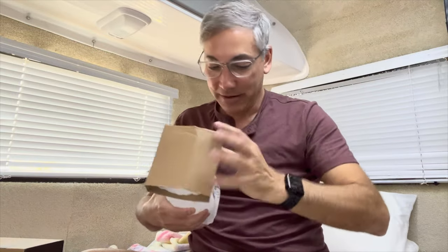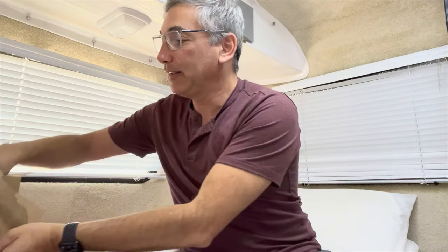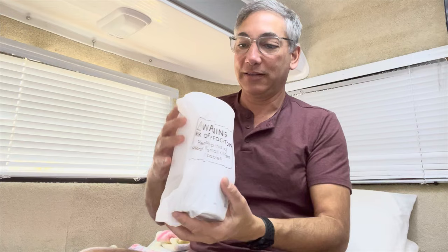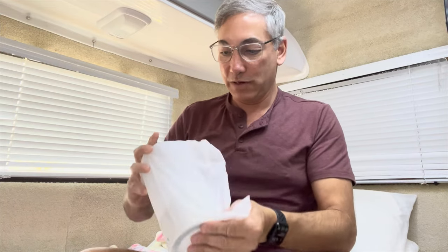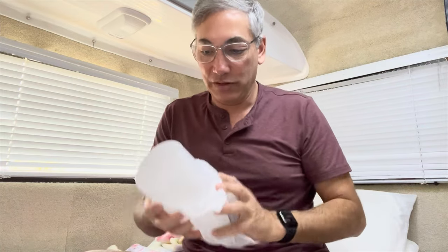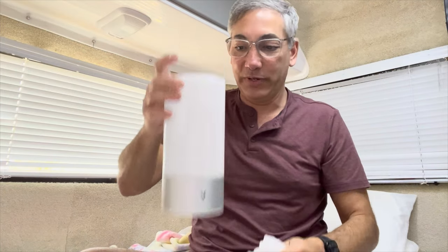Let's see what we got in here — the box is empty aside from that. Let me put some of this stuff away. And this is what it looks like. You can see how it opens up.